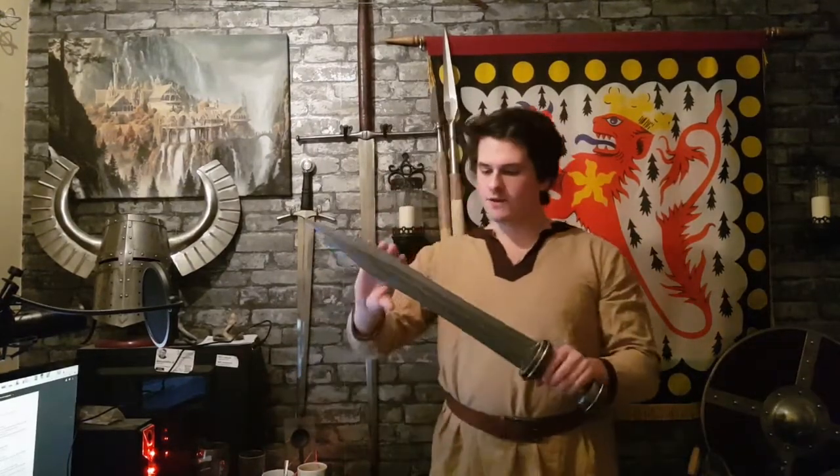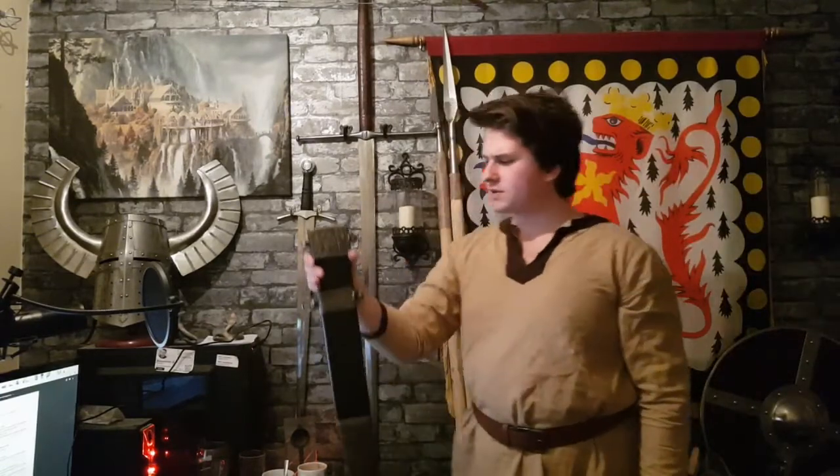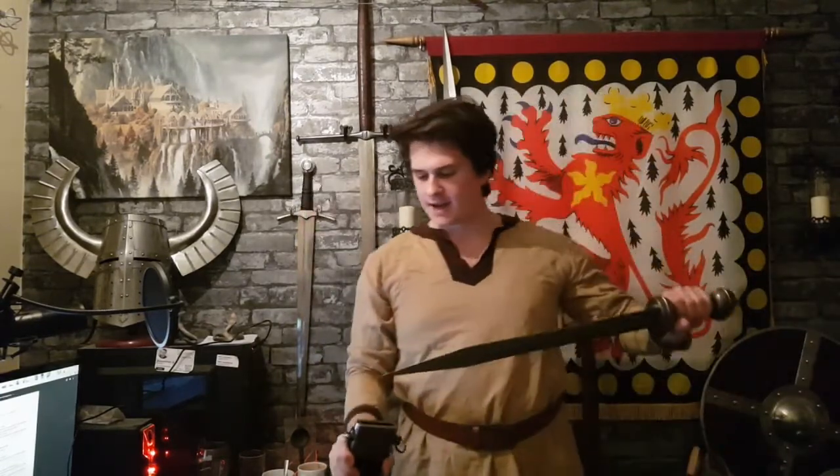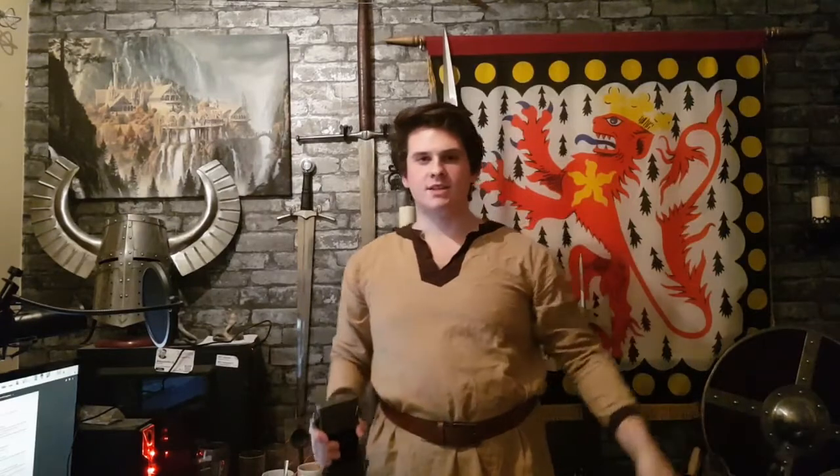The second sword is the Roman Gladius. I'm going to show you one thing before we start — I have the scabbard here. Putting the sword in the scabbard makes a great sound, but taking it out is something quite more special. I'm just going to do it near the mic so you can hear. That is a very good sound.